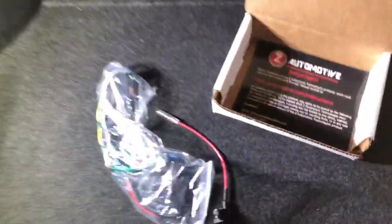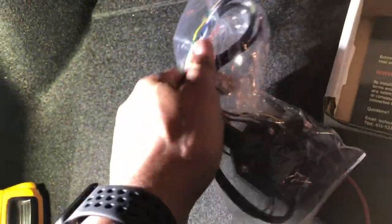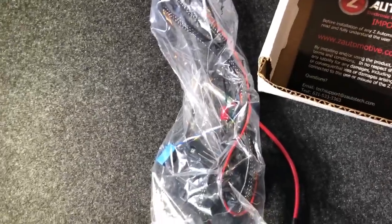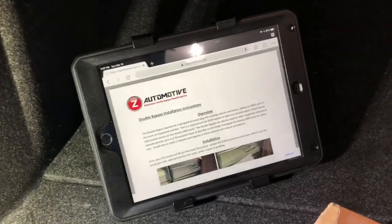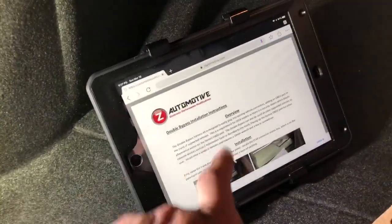Here is my Z Automotive bypass — they also make the Taser, the burnout box, and a couple other cool things, but most importantly they make the OBD2 bypass. You can get it at zautomotive.com. It'll allow you to plug in, and it's nice to have an extra port in the back too for diagnostics. I have my iPad here in a hardened case with a suction cup mount. Instructions are at z-automotive.com/instructions, right there on the page — I'll put the link down below.